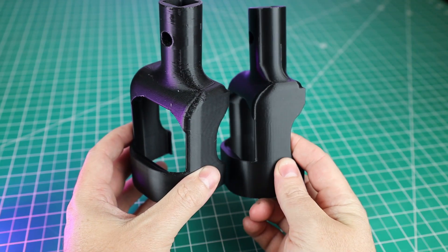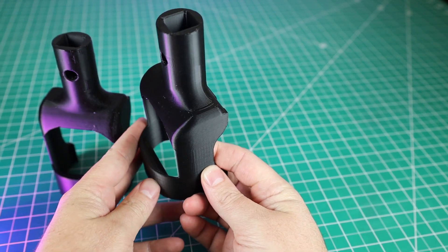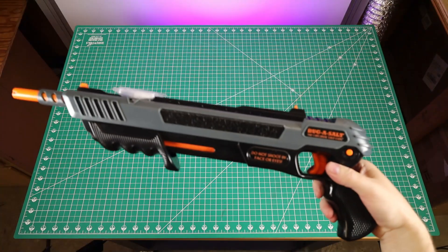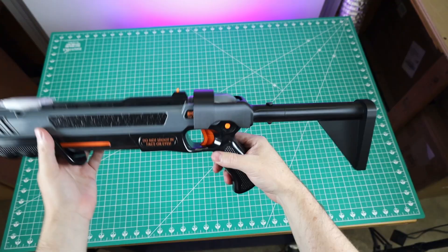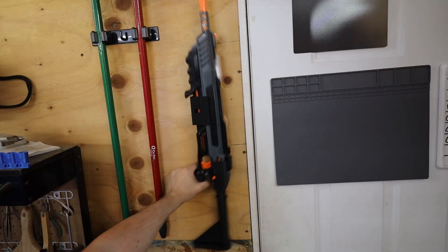Here's the original print, and here's the one done in Orca Slicer — you can tell it came out much better. From now on, this is the slicer I'm going to be using with this printer, and probably others in the future. And if you're wondering what that part was for, it's one piece of a stock attachment for a gun that kills flies using salt — it just slides onto the back of it. Since I was 3D printing stuff for this, I made a wall mount for it as well.